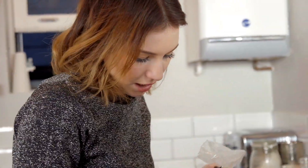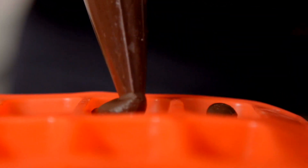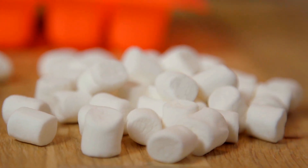Just grab some scissors and cut off the end, then squeeze it down and start filling our ice cube tray. It will be quite thick so you have to squeeze quite hard. These are really the perfect thing to make if you want something simple to do with your kids or as a gift — you can decorate them however you like. As they're hot chocolate, we're going to put marshmallows on top.